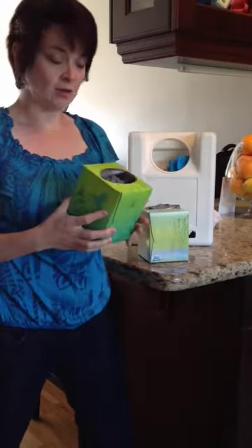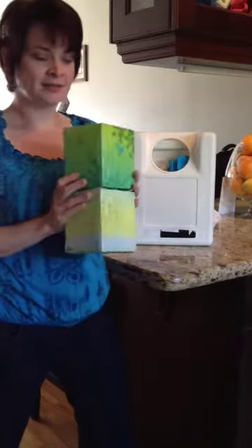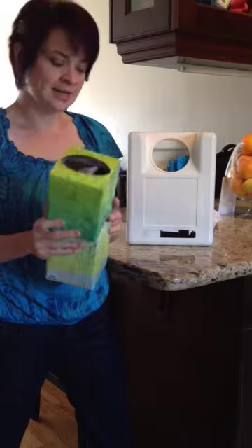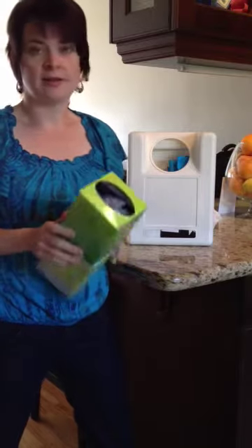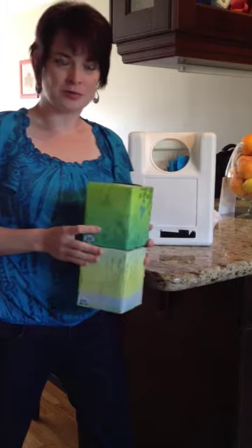It actually holds quite a few bags. You can put this back in your pantry and it doesn't take up much room. It's just a simple easy storage solution for those grocery bags.